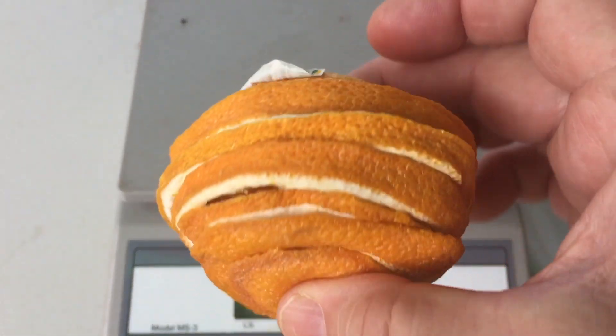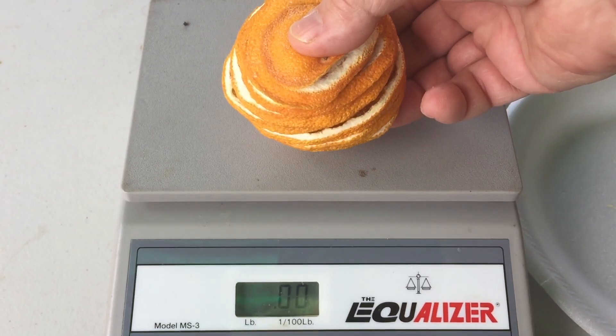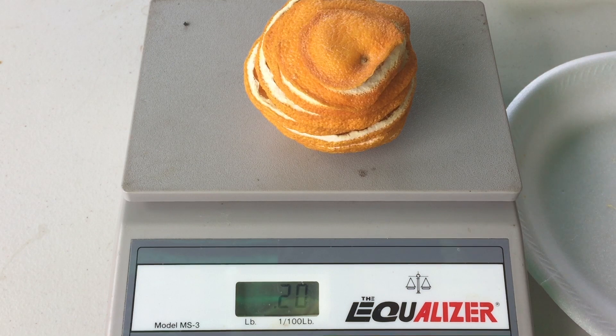Here are the end results. I kind of put it back together and you can see it's all dried up. It's been 24 hours and the weight is 19 ounces.